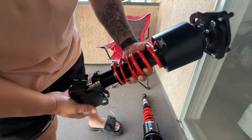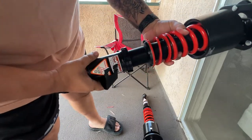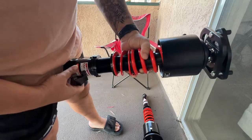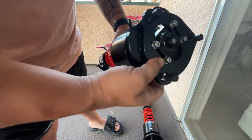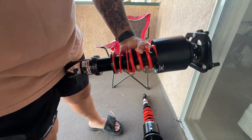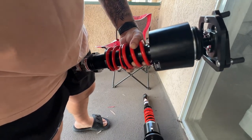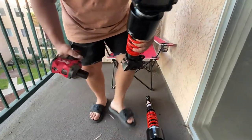For you guys it's the Driftworks C2 coilovers with the Stanceworks air cup set. Pretty nice pieces. These are going to be replacing my — I don't know how many years old — JIC FL-A2 setup.